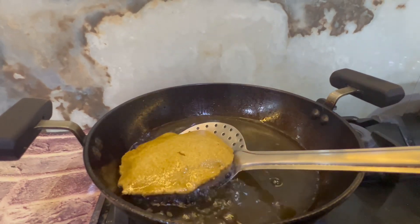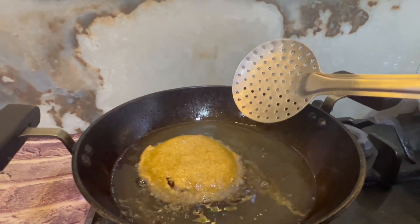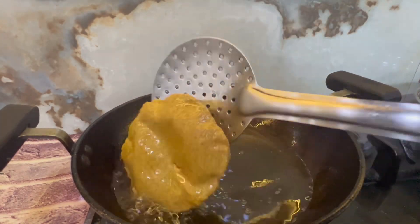Now let's try the bread — with rice, with salt, with chutney, or with the accompaniment of your choice. It looks golden and delicious.